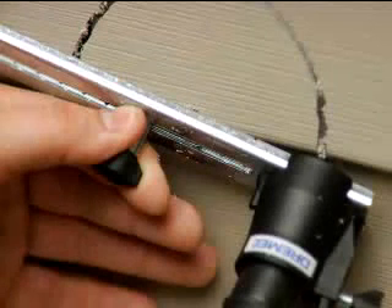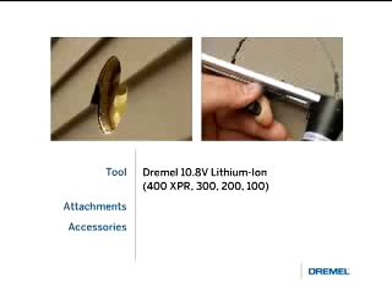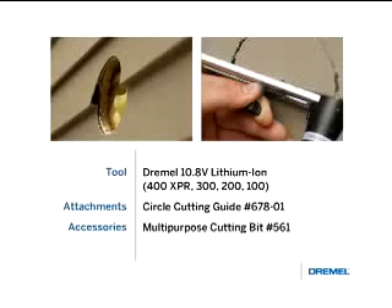Cutting vinyl siding for PVC pipes or dryer hoses is easy with a Dremel rotary tool. For this demonstration we are using a Dremel 10.8 volt lithium ion cordless tool, the circle cutting guide, and a multi-purpose cutting bit number 561.